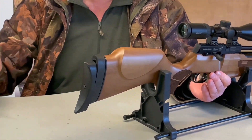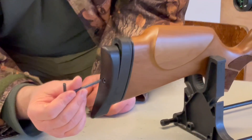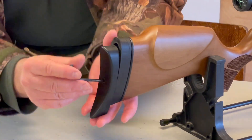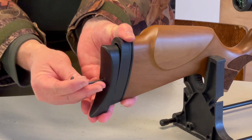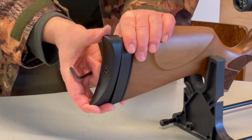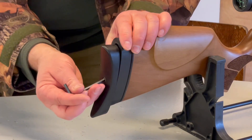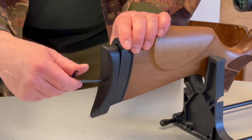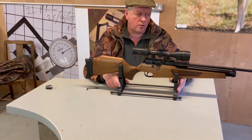You've got a nicely defined cheek piece there. Moving to the butt, you've got an adjustable butt pad that simply requires an allen key — you slack it off at the back and then move it to how you want it, then nip it all up. All quite nice and well made.